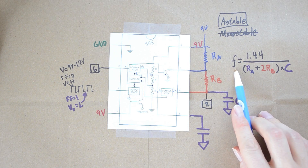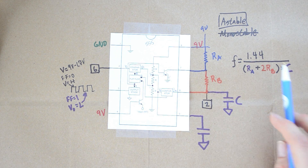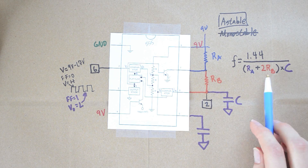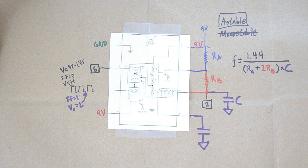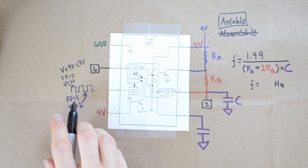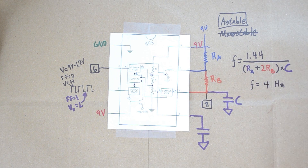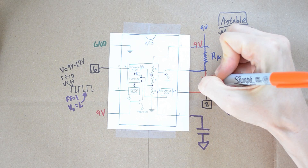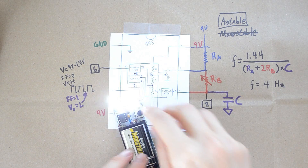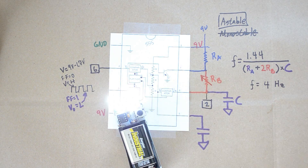We can control how fast that happens with a formula. The frequency — how fast this output goes up and down — is equal to 1.44 divided by (RA plus 2 times RB) multiplied by the capacitor value. This gives you an output in hertz, which means how many times this phenomenon happens per second. If it comes out to be four hertz, you're going to have this up-and-down rotation happening four times a second. For my project, I took RB and made it an adjustable resistor or potentiometer, so I can change the value of RB on the fly to get a blink rate that goes really fast or really slow.